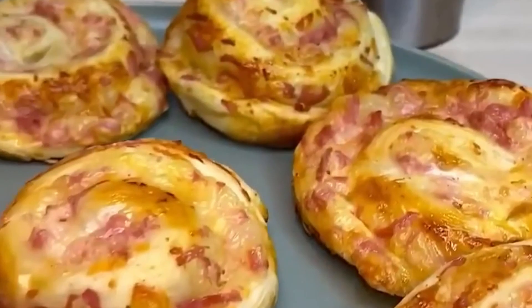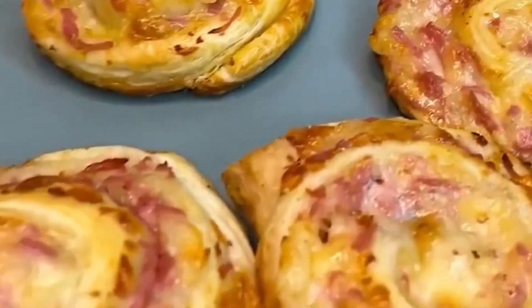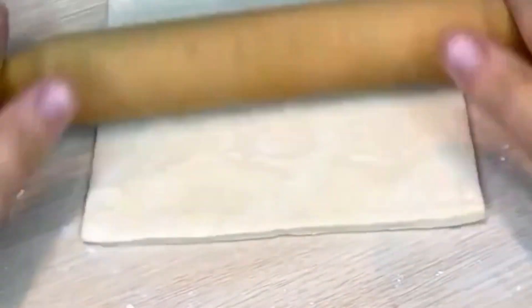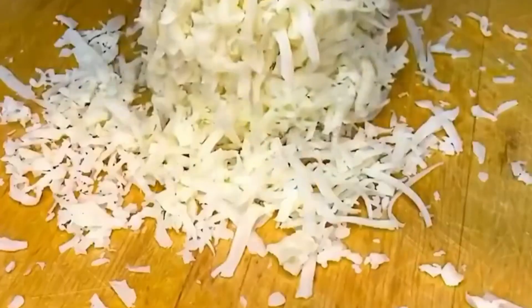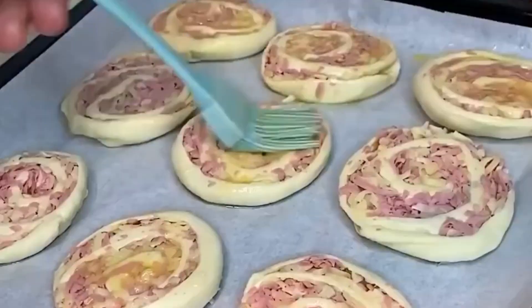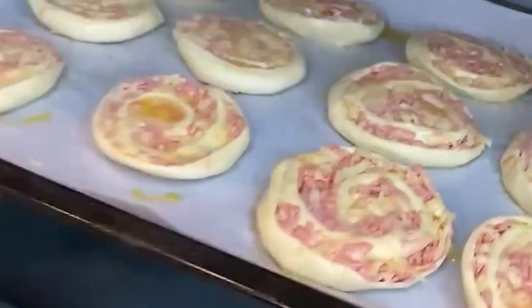Today we are preparing simple and delicious sausage and cheese puffs. For this, we will need the following ingredients: puff pastry, 500 grams; cheese, 150 grams; milk sausage or ham, 150 grams; and egg yolks, 1 piece, for brushing.